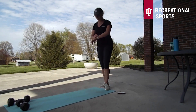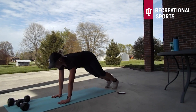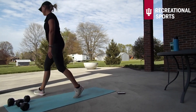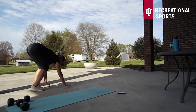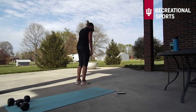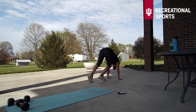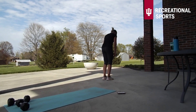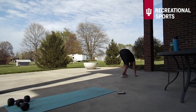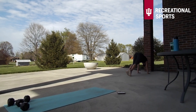I'm going to show what our inchworm looks like — this is going to be our traveling move this time. I can usually only get in about four in the 30 seconds, so just do whatever you can. First, just walking the hands out into a plank position and then walking the feet back in towards the hands. Focus on getting all the way into that plank position — that is the most important part. Straight line all the way from the tip of the head down to the heels.